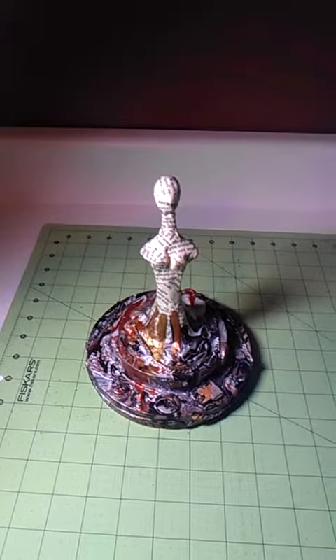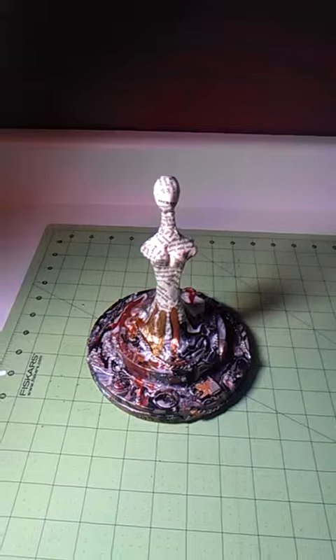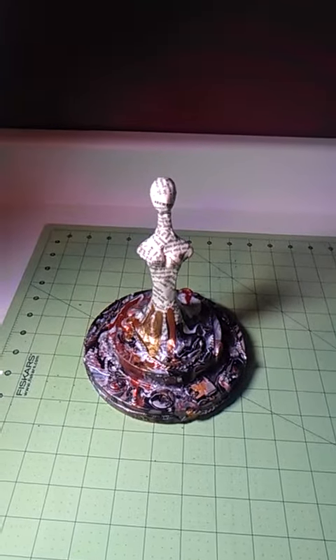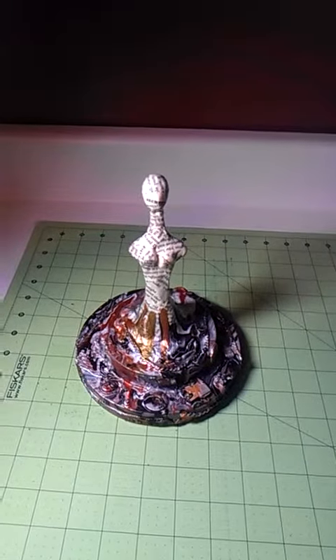Hi, it's Carrie Careless 2-in-1 again. I finished this project — I finished it today. I did the last coat of Mod Podge as a sealer over top of everything today.